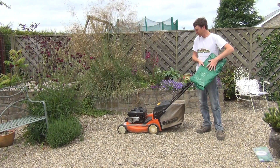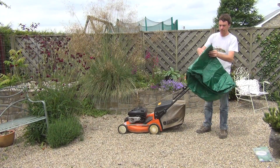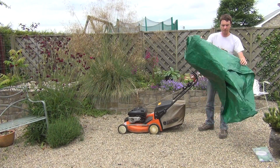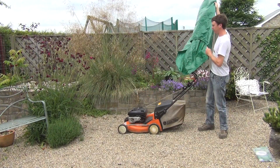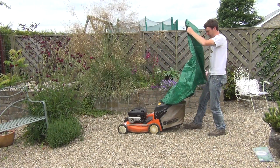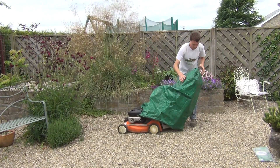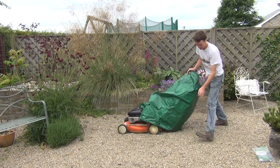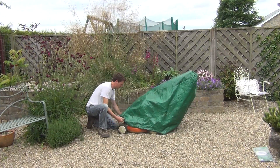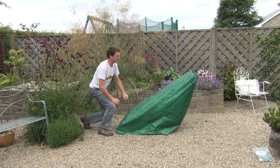We can open it out and show you how it fits over your standard push mower. This cover should fit over most lawnmowers. We have here a self-drive lawnmower which is somewhat larger than your standard push mower, so it should fit over this and all other sizes. It goes on quite easily, and that's it simply placed over your lawnmower. So it goes on fairly quickly.